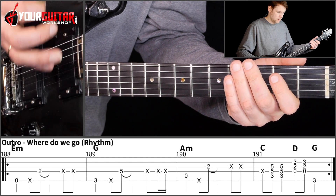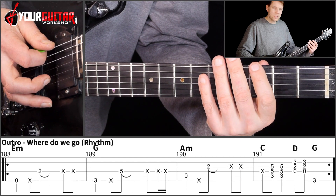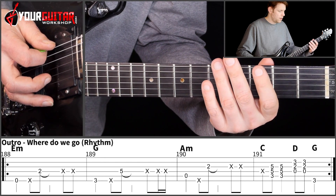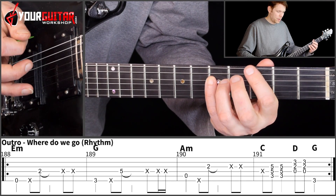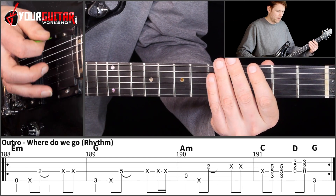Then you do pretty much the same in the next bar, only the notes are different. There I play 3rd position of the E, and then with my pinky I play 5th position of the D.